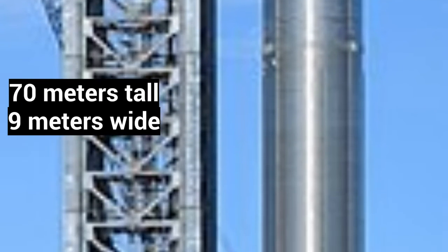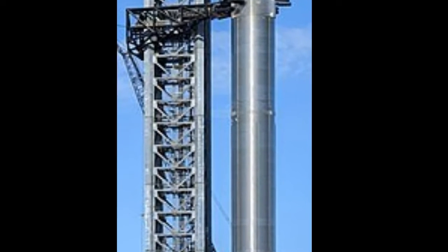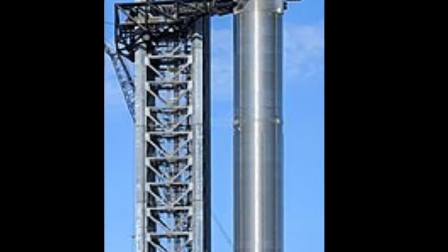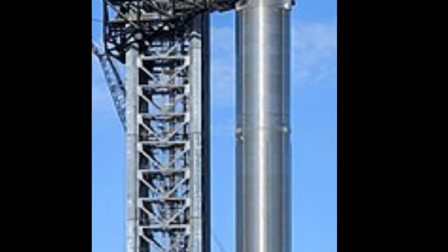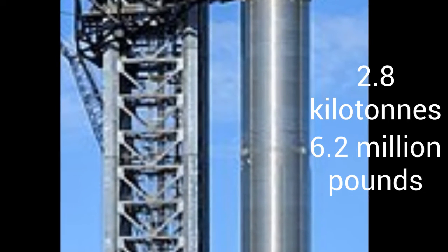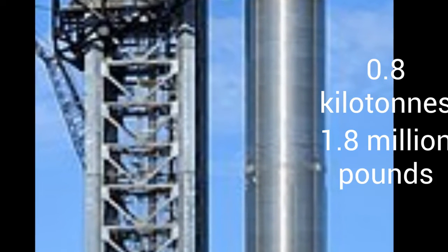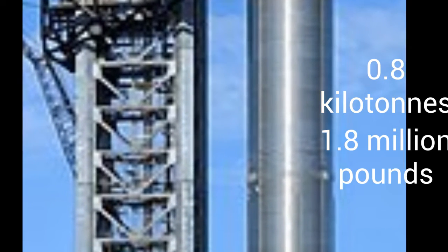Super Heavy is the name of the first stage of the Starship stack. It is 70 meters tall, 9 meters wide, and can hold up to a total of 33 sea-level Raptor engines. The booster provides 72 meganewtons of thrust. The tanks can hold up to 3.6 kilotons of propellant, or 9.7 million pounds — of that, 2.8 kilotons are liquid oxygen and 0.8 kilotons is methane.